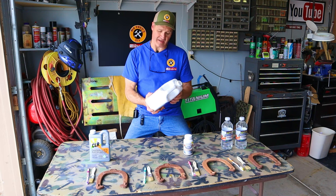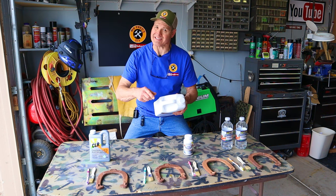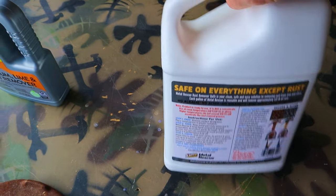Next up is Blaster — Metal Rescue rust remover bath. Safe on everything except rust. No alkalized acid solvents, non-toxic, non-hazardous. Will remove approximately one half pound of rust. Made in the USA.